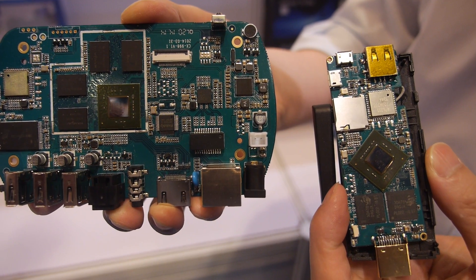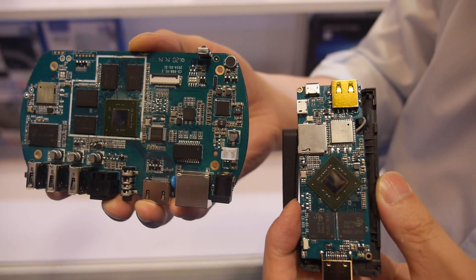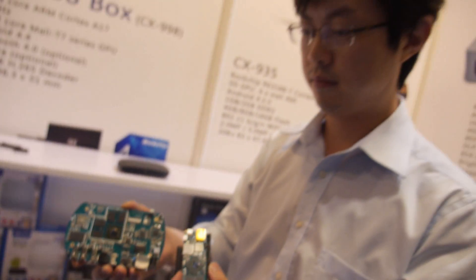Here we have the Rockchip RK3288 in a stick form factor from Sun Chip. I'm speaking with the sales manager about this new product.